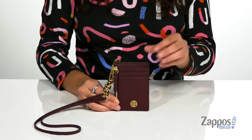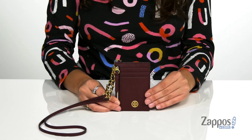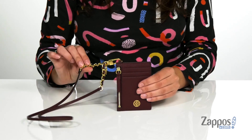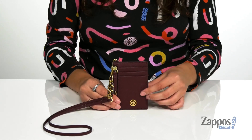This cool lanyard card holder combo is crafted with a leather exterior and it features the Tory Burch logo up front. It has a detachable lanyard strap so you can carry this around as a wallet if you'd like.